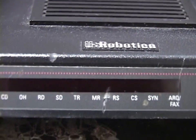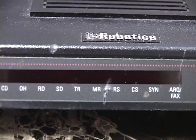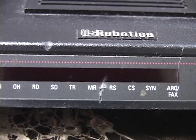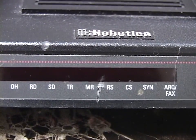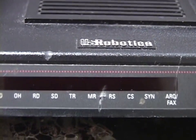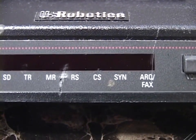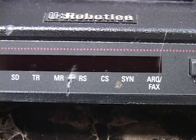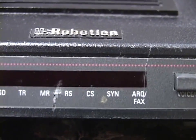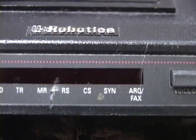The next light is MR, Modem Ready — in its most basic sense it turns on when your modem is turned on. I have seen the Modem Ready light go out when the connection to a remote modem deteriorates and they have to re-handshake. RS and CS are a little convoluted: RS means Request to Send — the computer is telling the modem 'be ready, I'm going to send you data.' Clear to Send is the modem telling the computer 'I'm ready for you to send me data.'